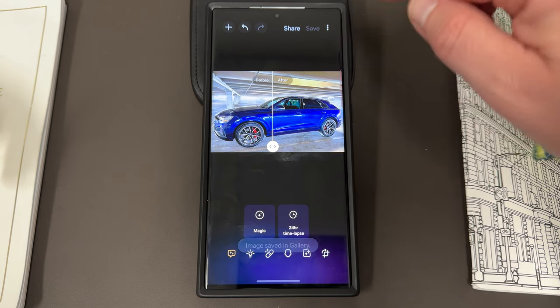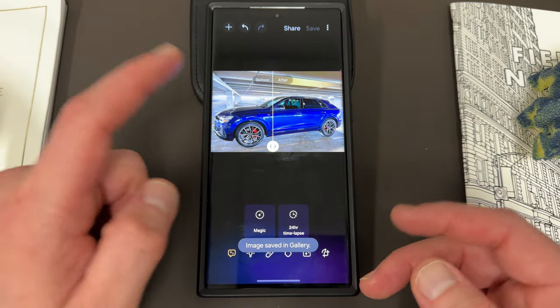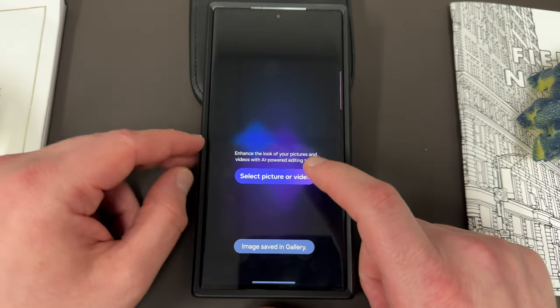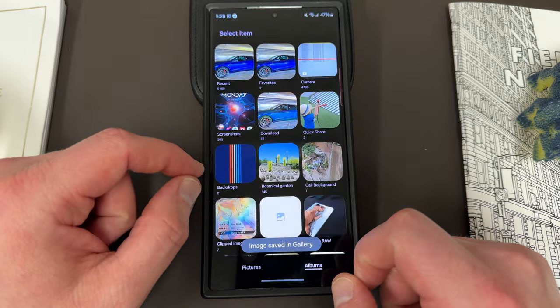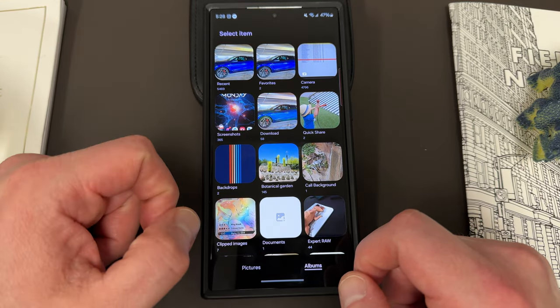If you want to save it, keep in mind that when you save it's going to save this new image in your gallery. You can undo it and you can also share things there as well. Now with videos there is another new option — you can see here where it saved the file.